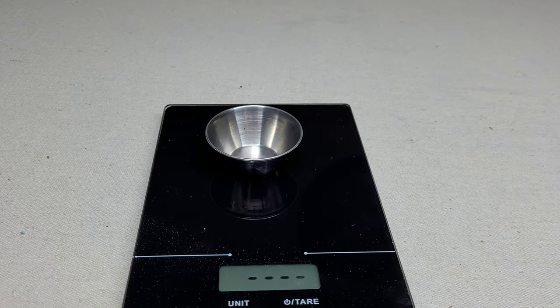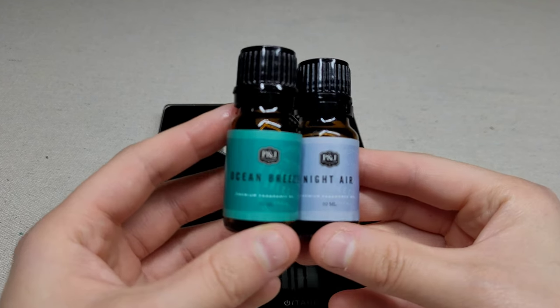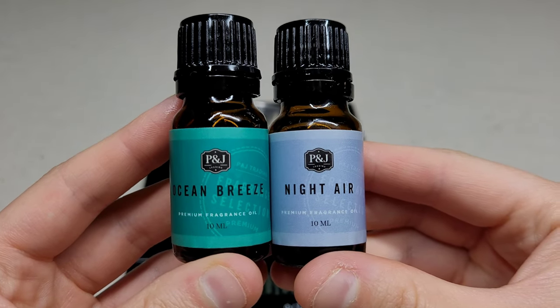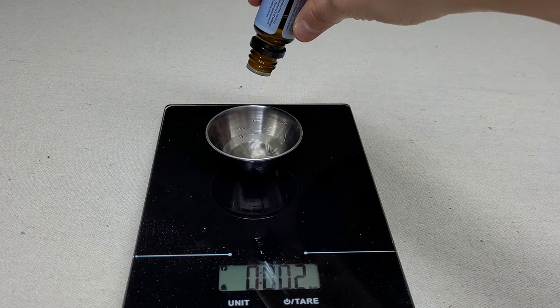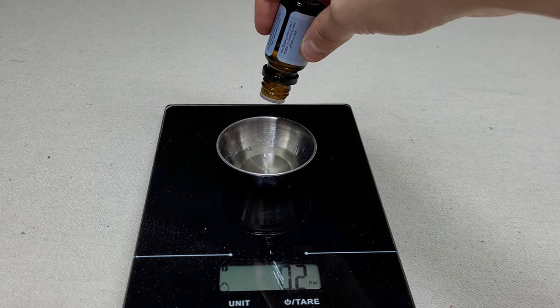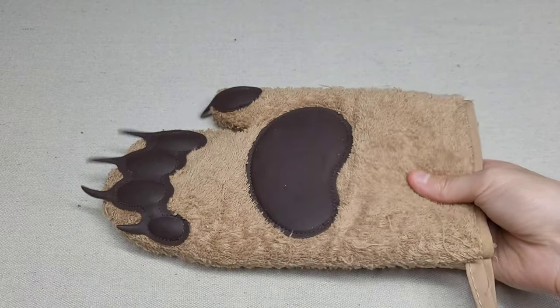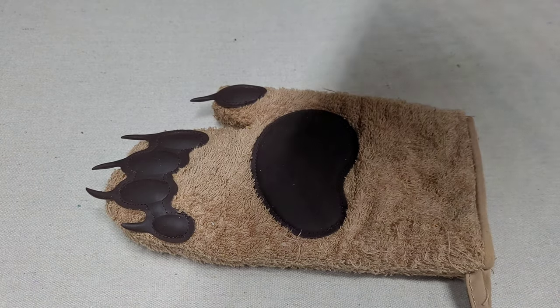Now onto the fragrance oil. For soy-based wax, you don't want to overload it with oil. The oils I'm using are premium oils, so you only need about six percent. The load for soy wax is about six to twelve percent oil, and at six percent usage rate for a pound that comes out to one ounce.